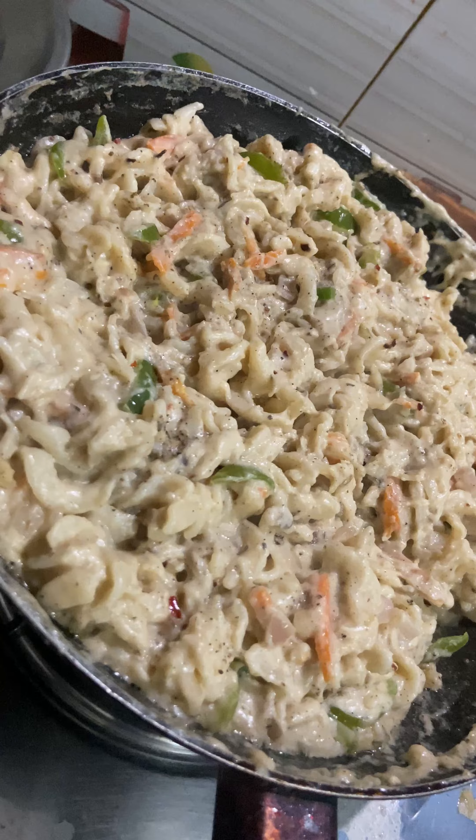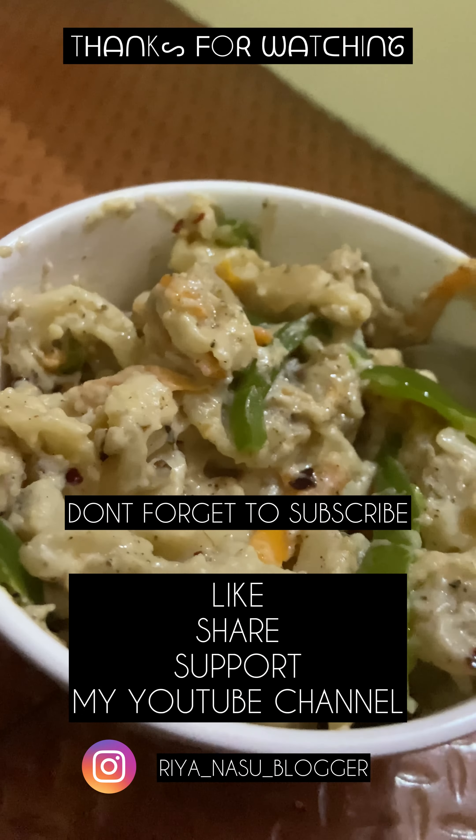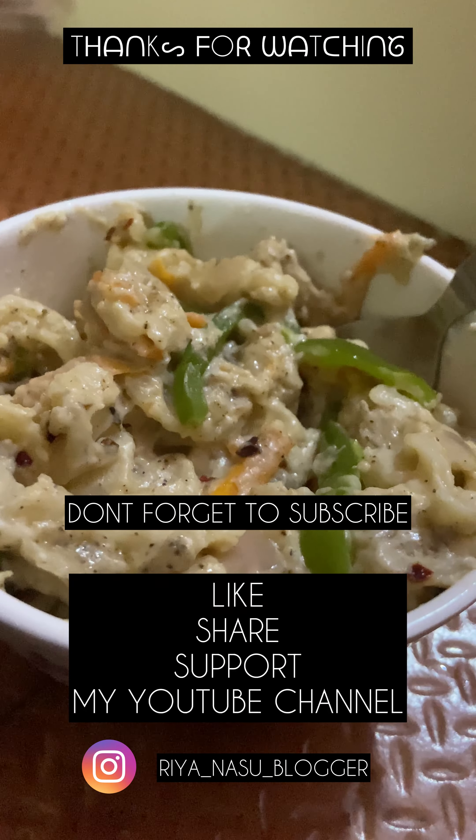Let's mix in the chili flakes and herbs. If you want extra flavor in the toppings, that is your choice. The flavor is ready — the white sauce pasta is done! If you like this recipe, please like, share, and subscribe to our channel. Assalamualaikum!